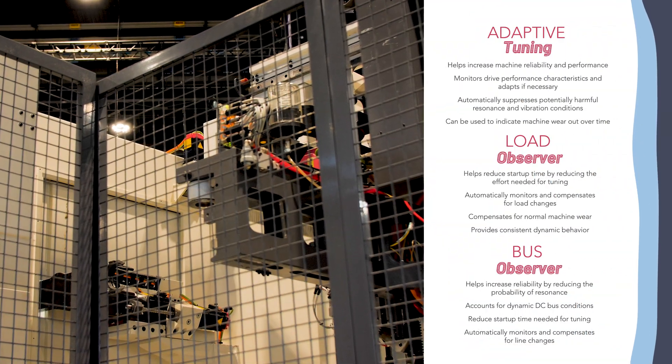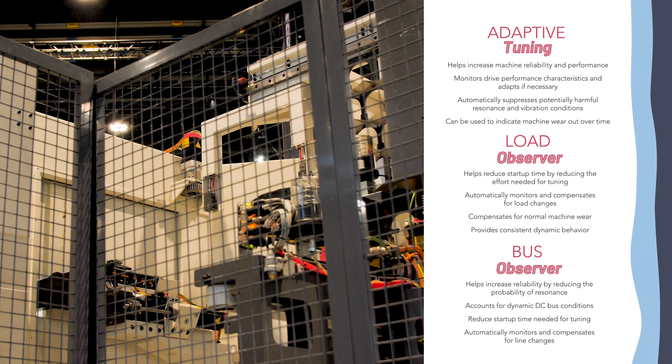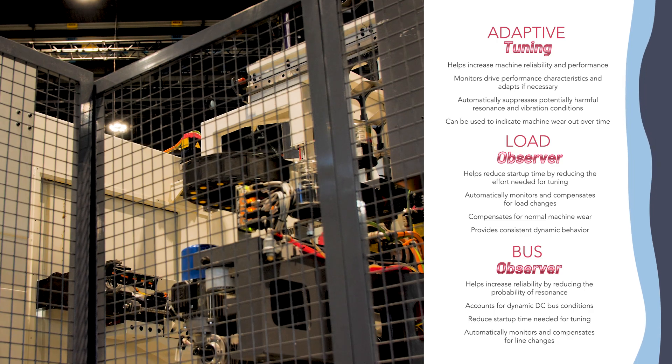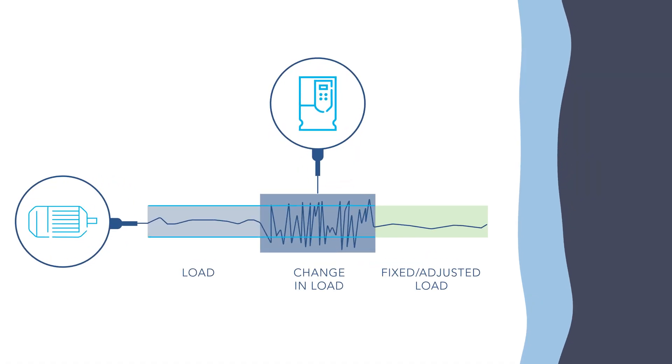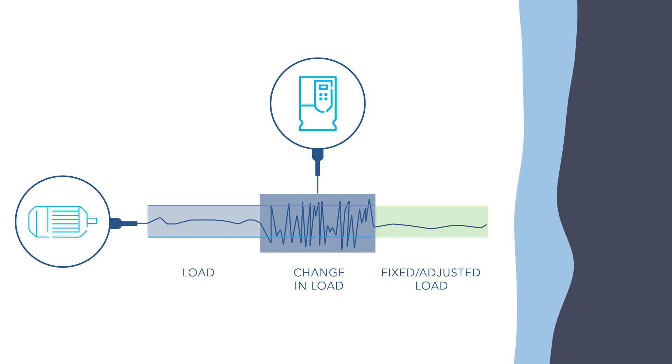Consider how 755TS drives in advanced motor control applications employ adaptive control to help increase productivity with tuning and load observer functions. Should a machine's operating characteristics change over time, the 755TS can automatically adjust to compensate so as to minimize wear on mechanical components attached to the driven motor. End users don't need control engineers to tune control loops to compensate for changes in system loads and resonances.